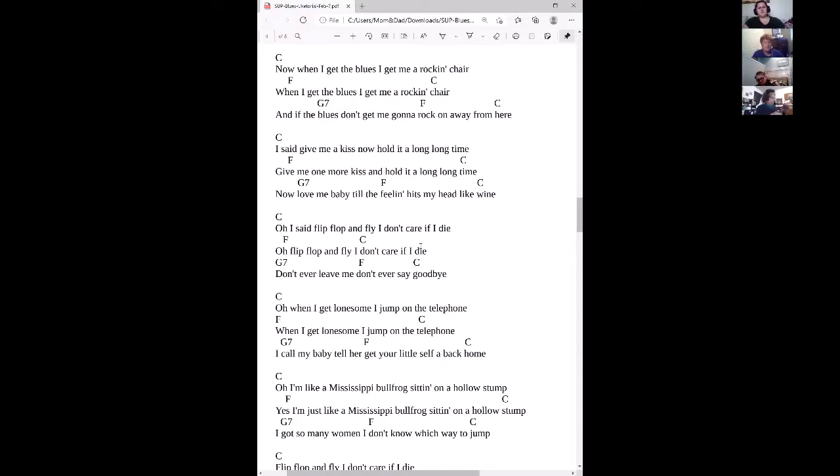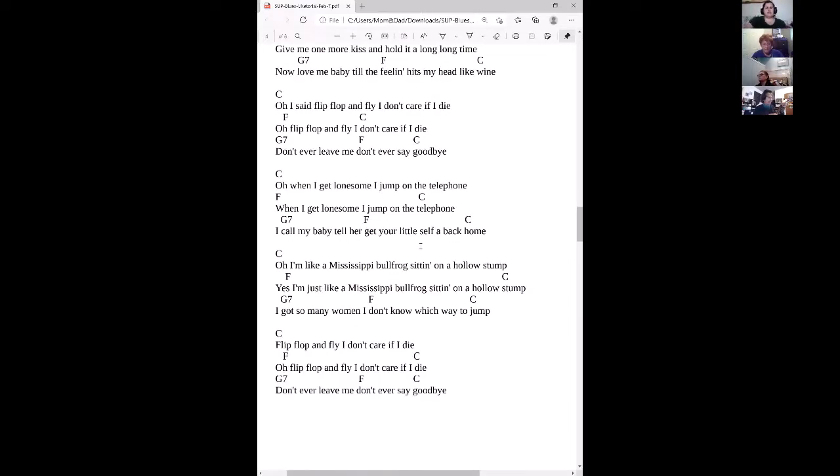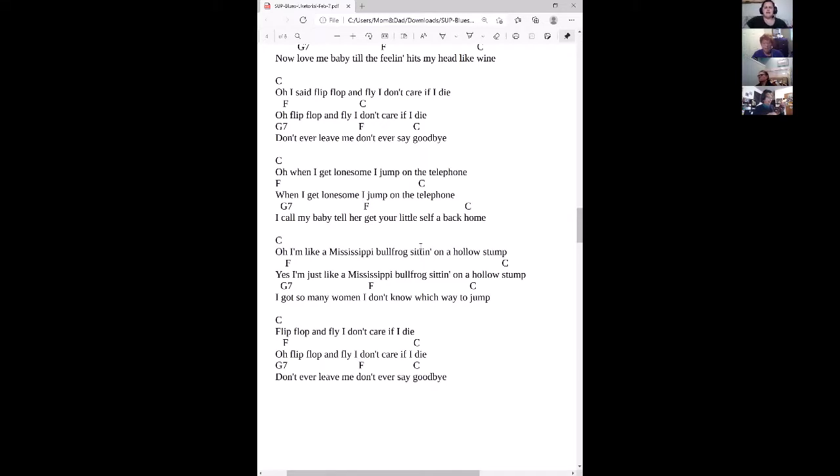I got so many women, I don't know which way to jump. Keep it on that C while I go up a little bit. I said, flip, flop and fly — I don't care if I die. Don't ever leave me, don't ever say goodbye. Let's try that chorus one more time: flip, flop and fly. I said flip, flop and fly. I don't care if I die. Don't ever leave me, don't ever say goodbye.